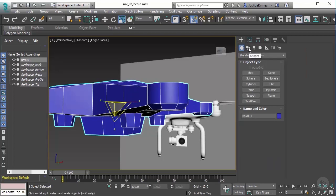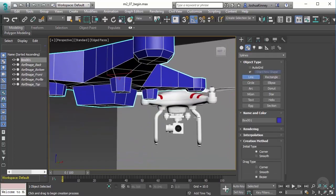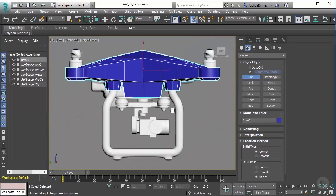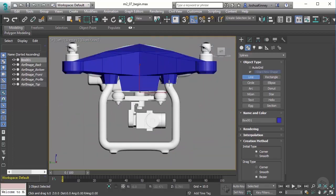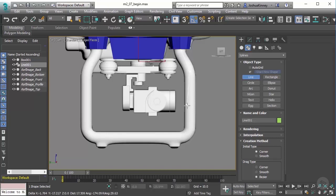Let's go to our Create panel, go over to Shapes — we're already under Spline, so let's go to Line. We're going to draw out the shape of our leg using the left view. I'm not too worried about swooping curves; I just want to hit the points where it changes direction. Whenever I click, it drops down a vertex. To create a straight line from one point to another, I'll hold down Shift and left-click.